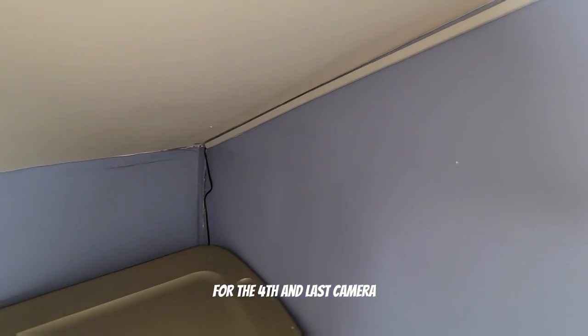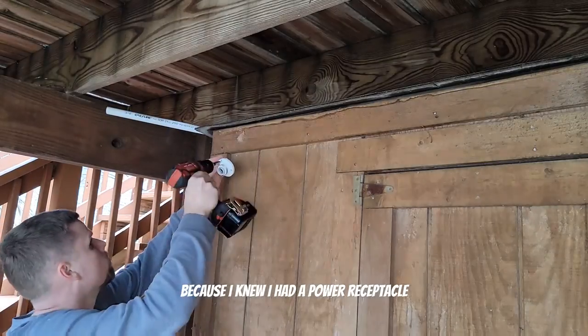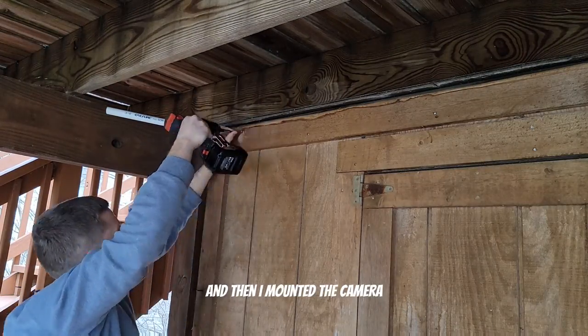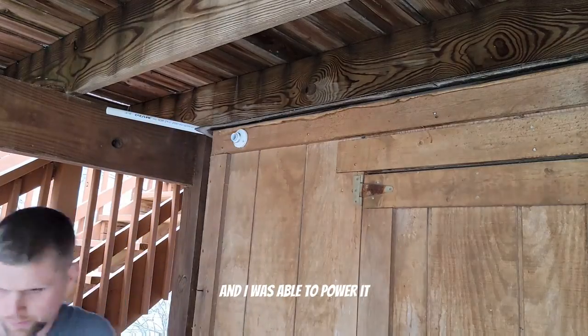For the fourth and last camera, I installed it over by my shed in the backyard because I knew I had a power receptacle there. I drilled about a one-inch hole with a paddle bit, then mounted the camera, passed the wires on the inside of the shed, and was able to power it.